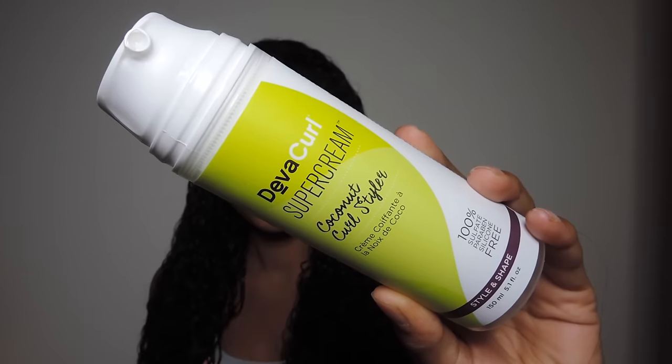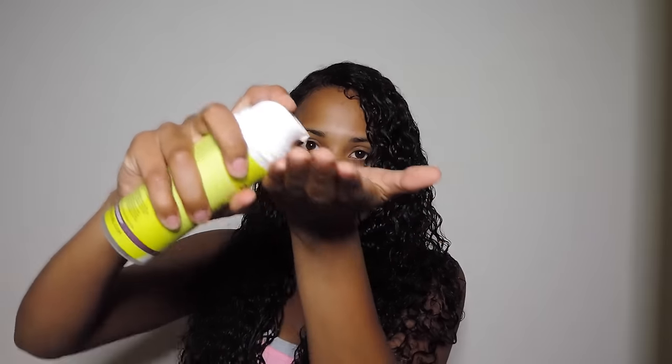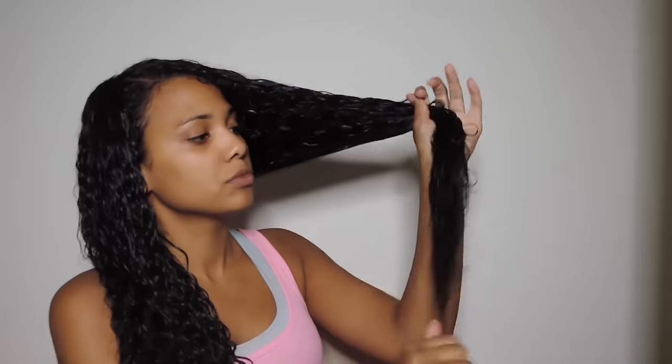Now I'm going to take the Diva Curl Super Cream — this is the coconut curling style cream — and I'm going to do the exact same process: start from root to tip and take an additional pump focused strictly on the ends of my hair. All of the Diva Curl products smell so good. You will win me over if the product smells good, and this stuff smells amazing and has great slip.